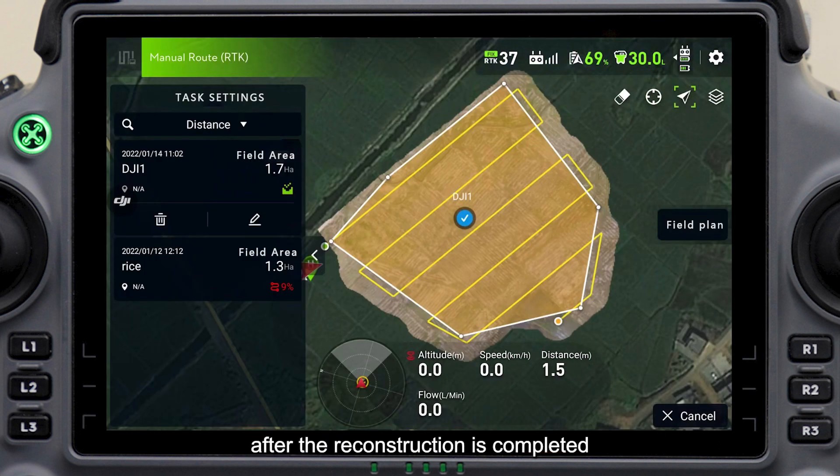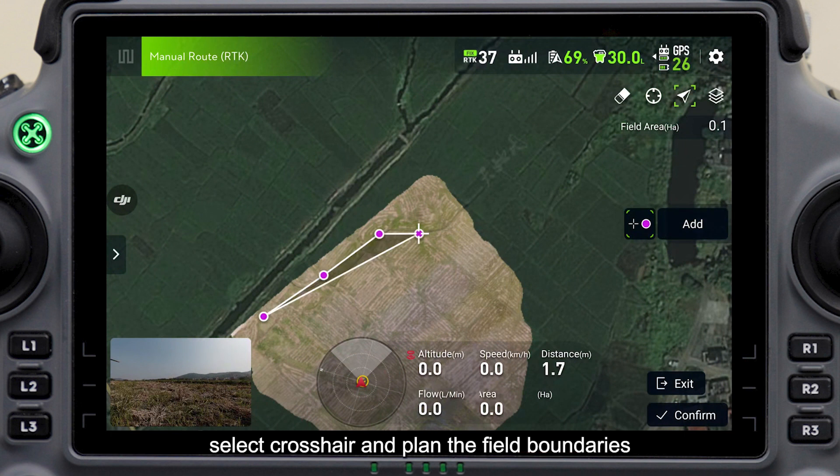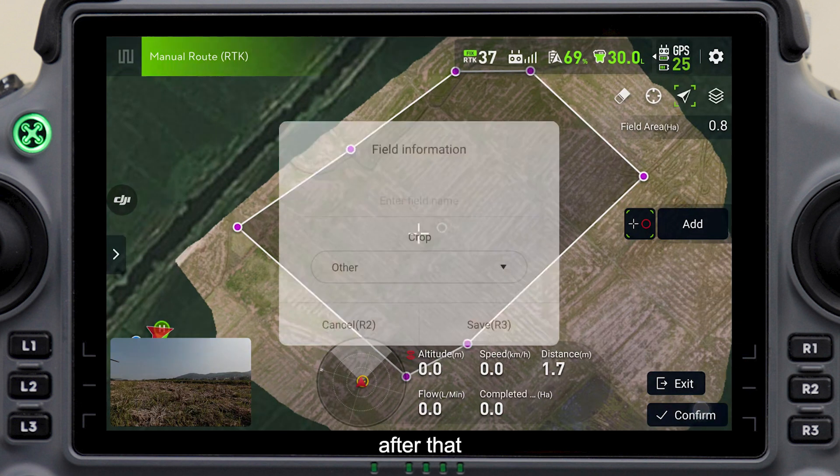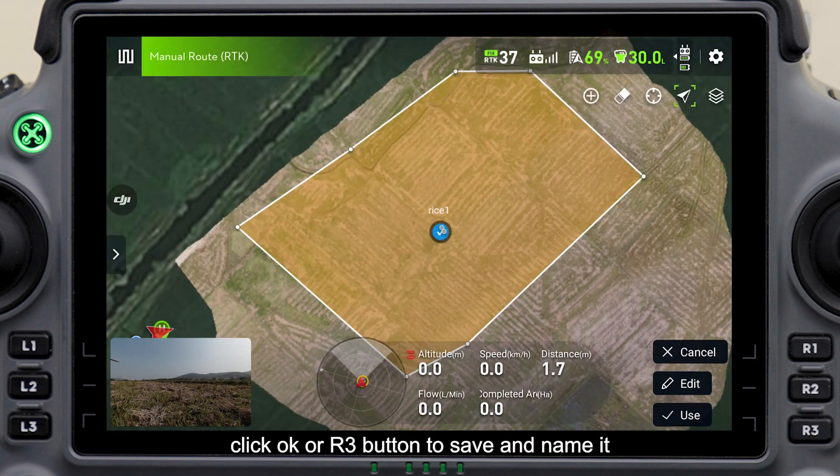After the reconstruction is completed, the plot and obstacles can be planned on the high-definition map. Click field planning, select crosshair, and plan the field boundaries and obstacles on the 3D map. After that, click OK or the R3 button to save and name it.